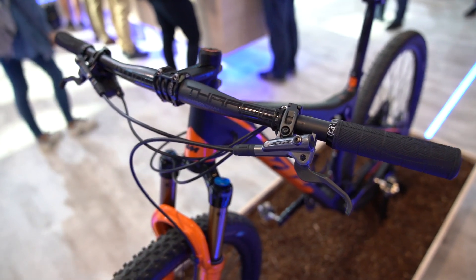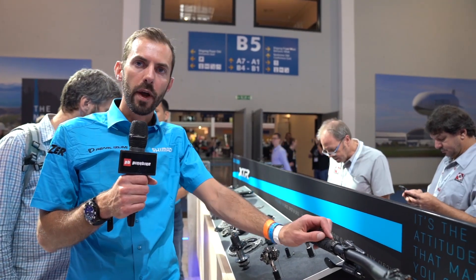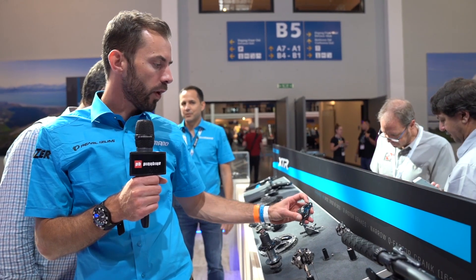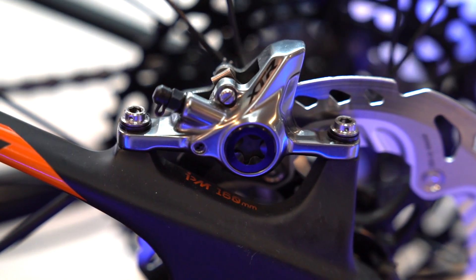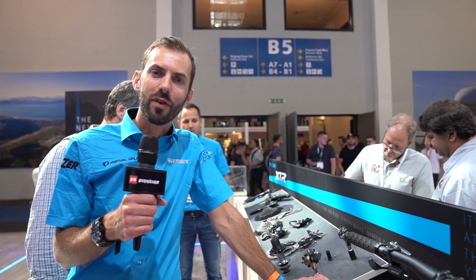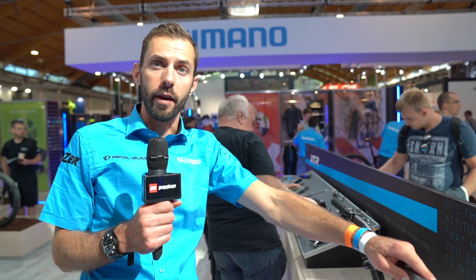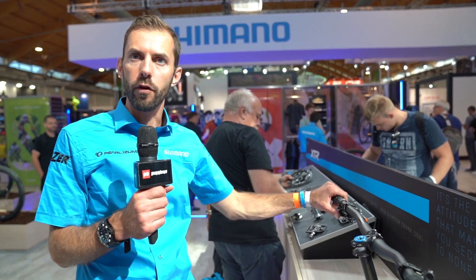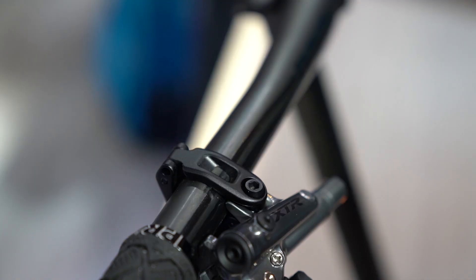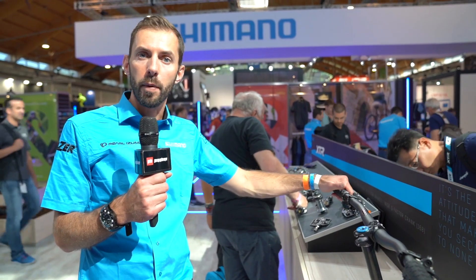Now let's look at the XTR cross-country brakes, designed for cross-country racing — really lightweight performance. It's a two-piston design with a straight hose connection that aids greater braking performance. For high-performance cross-country braking, XTR is your answer. We've also introduced a new I-Spec standard for mounting brakes and shifters or dropper posts together, giving you 14mm of left-right movement and 60 degrees of rotational movement so you can position controls on the cockpit much more to your liking.